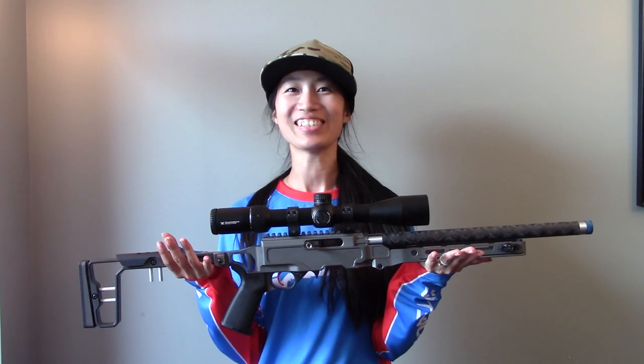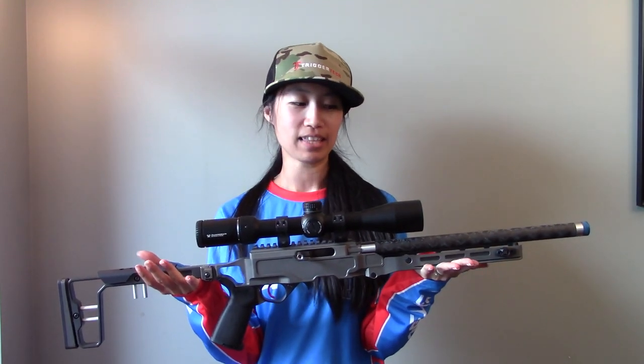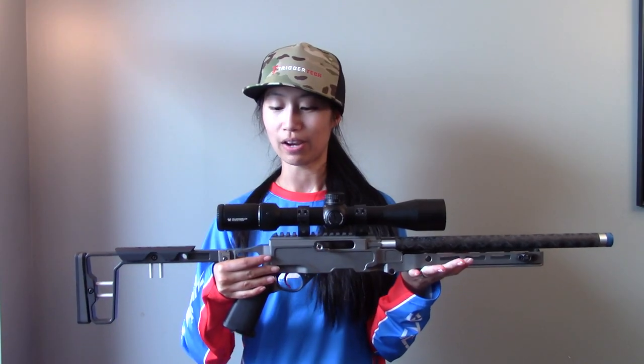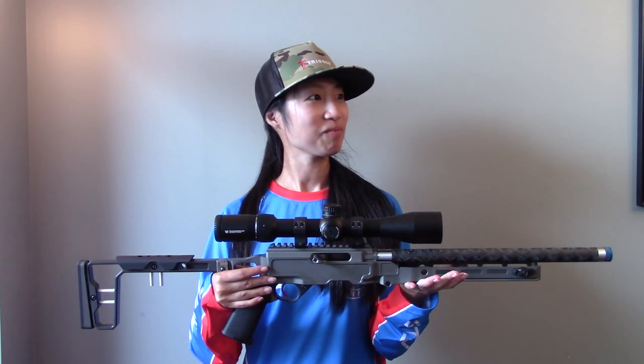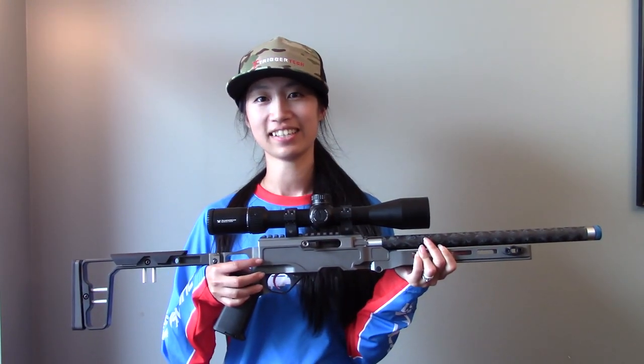Hello, my name is Dorothy and this is my new rifle. This is the Grey Birch Fusion with... see, I don't remember anything. Okay let's try that. It's a Grey Birch Fusion in their foundation chassis — it is the Grey Birch Shrike bolt... and a two-stage trigger, topped off with a Vortex Diamondback Tactical.